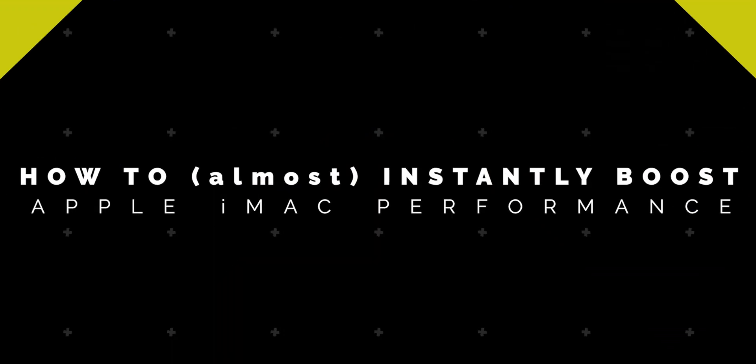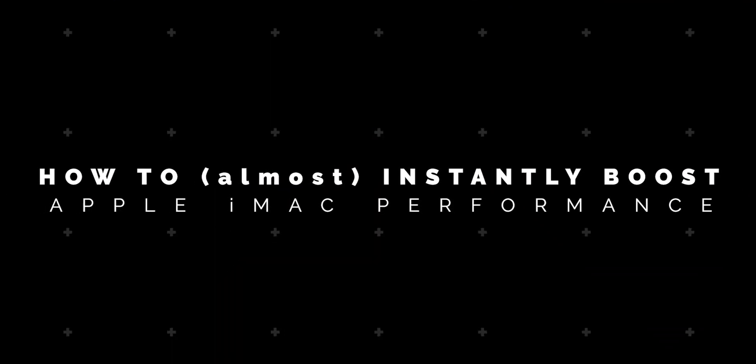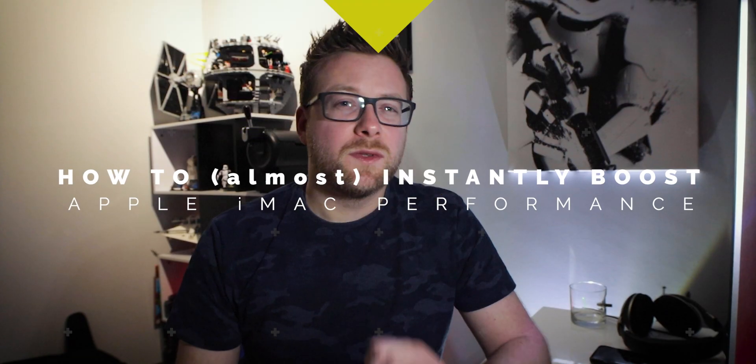You're here for two reasons: you want to know more about this drive, and you want to know how to boost the performance of an old iMac. We're going to take this Samsung T5 drive, scored in a Black Friday deal, fire it up connected via USB 3, and install the latest version of macOS, which at this moment in time is Catalina.